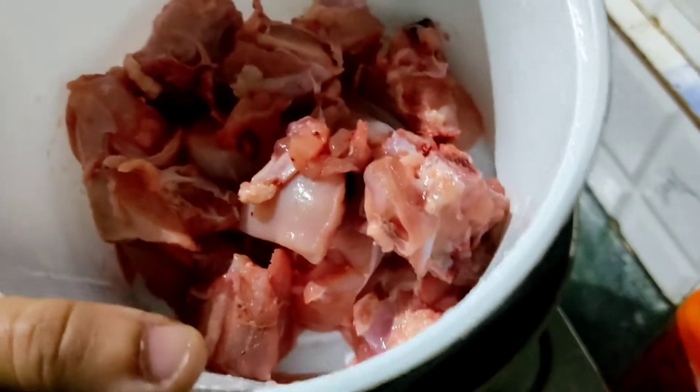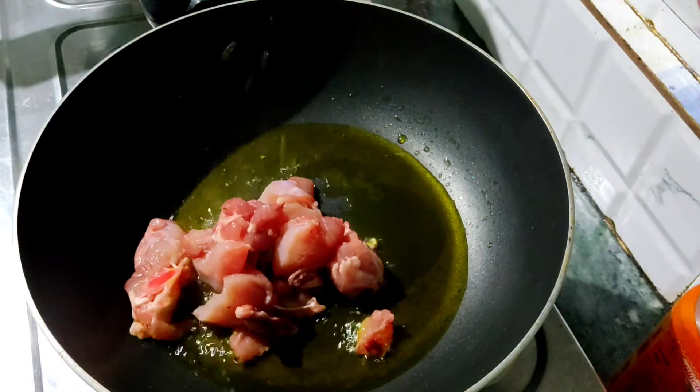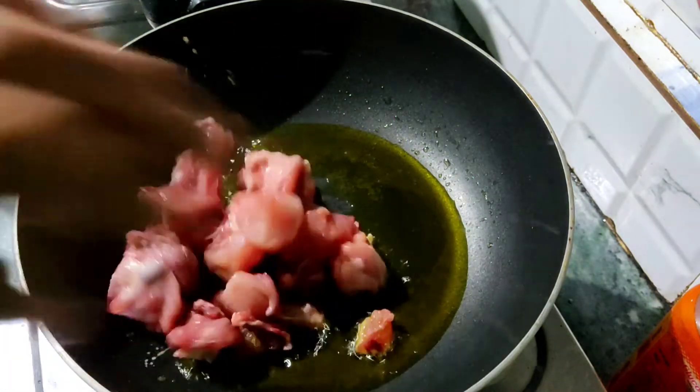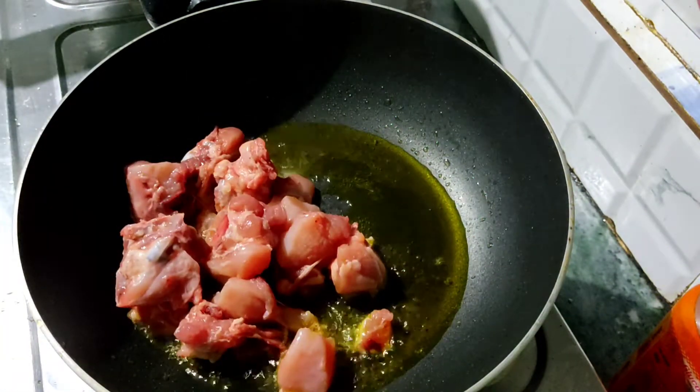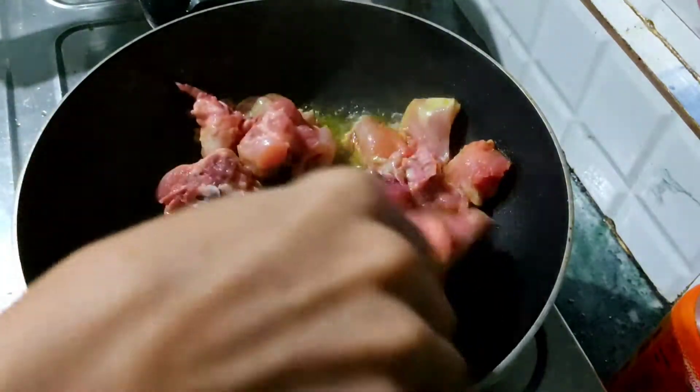We have some oil with a little yellow color, so we will heat the oil. We should make the oil so it is ready to use.